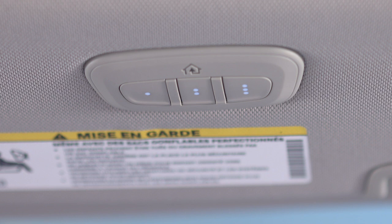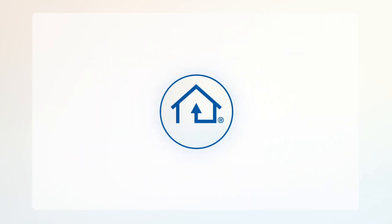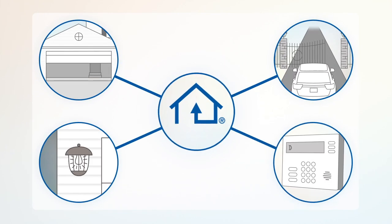Your vehicle may be equipped with our convenient Homelink system. Homelink replaces up to three remote controls or handheld transmitters so you can operate devices such as garage door openers, motorized gates, lighting or home security systems from the safety of your driver's seat.